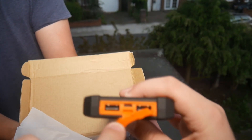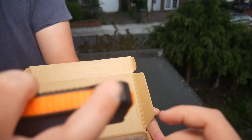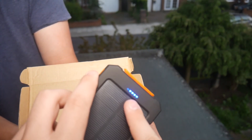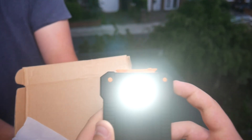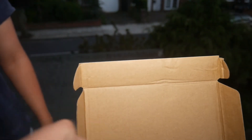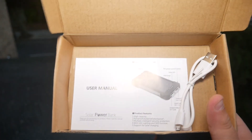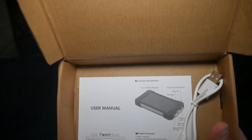So taking this off, you can see the two USB slots — one's two amp, one's one amp — and then there's a power button. Pressing and holding will turn on this LED, and if you tap it, it goes into SOS mode. Also in the box you get the micro USB cable, an icon guide, and a user manual telling you how it all works.